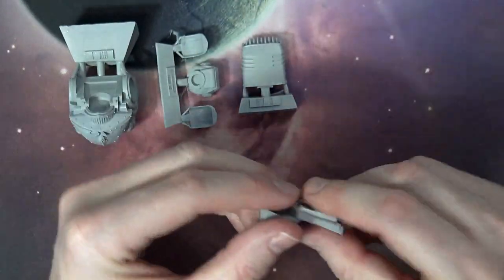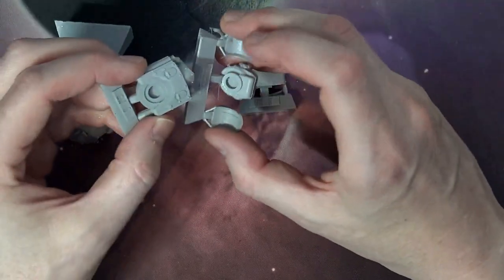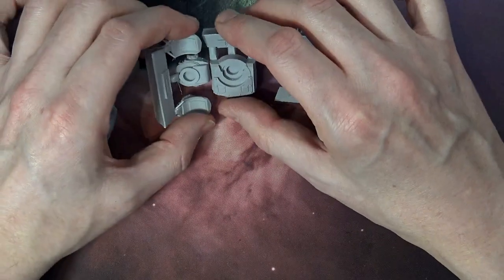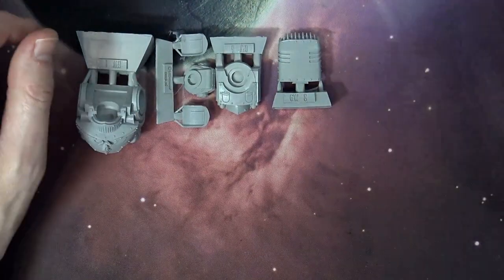That also looks like it's magnetized. Here's the top dorsal plate — and yep, that's magnetized too. So these pieces will all be easily magnetizable. Probably three-eighths by one-eighth will get you there.